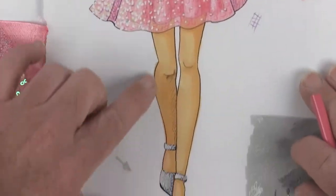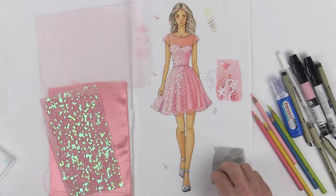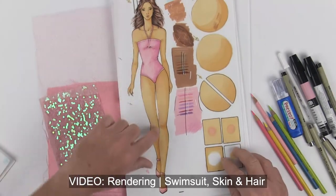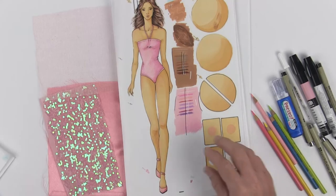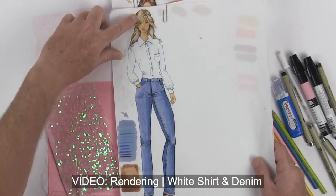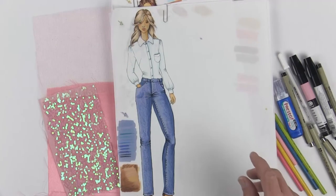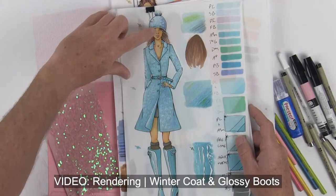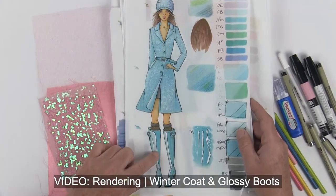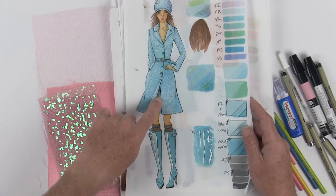And all the way down at the bottom here we have her sparkly metallic shoes. If you're looking for other rendering videos, there's one that talks all about doing the skin tones, brown hair in a swimsuit. We also have another variation of blonde hair, white dress shirt, and denim jeans. And of course there's one for a winter coat, beanie cap, brown hair, blue eyes, glossy boots, as well as fishnets and how to do black or charcoal gray.